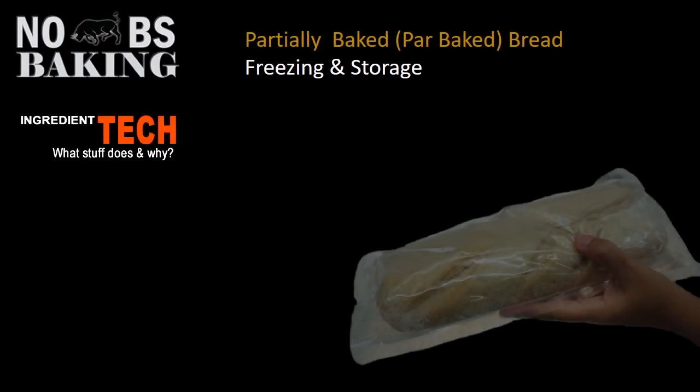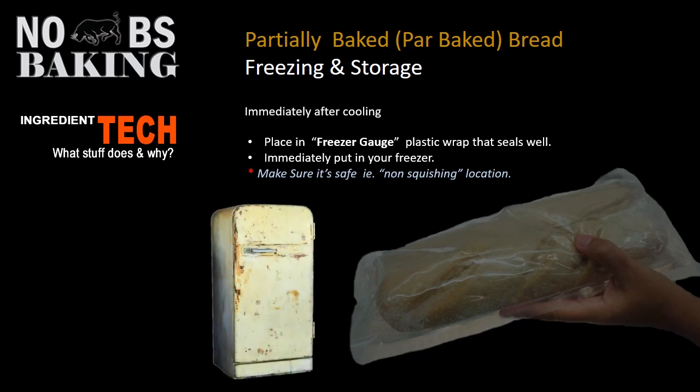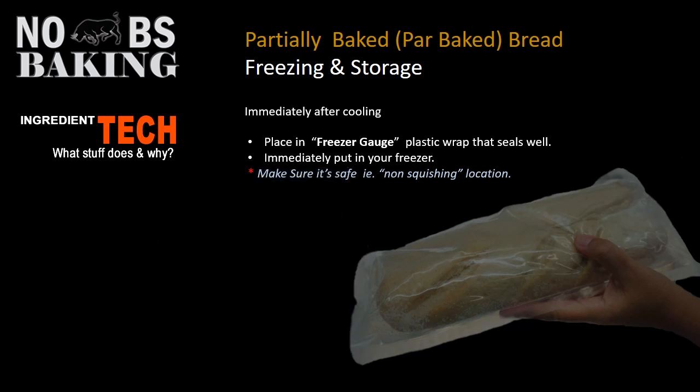Once you finish baking your product, it's time to plan for freezing and storage. Immediately after cooling, place it into a freezer-grade quality bag that seals really well and put it straight in your freezer. The idea behind par baked is to freeze it as quickly as possible. If you have access to a deep freeze, I would highly recommend using that over a standard fridge freezer. Make sure it's in a safe location — you don't want it squished while it's still freezing through.